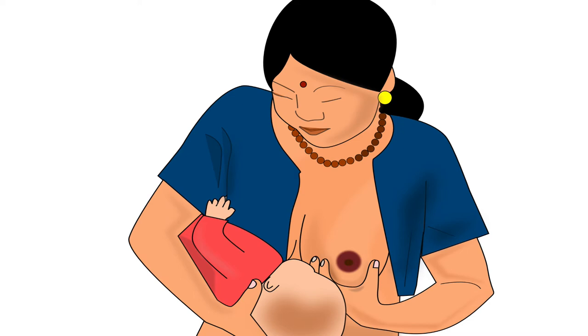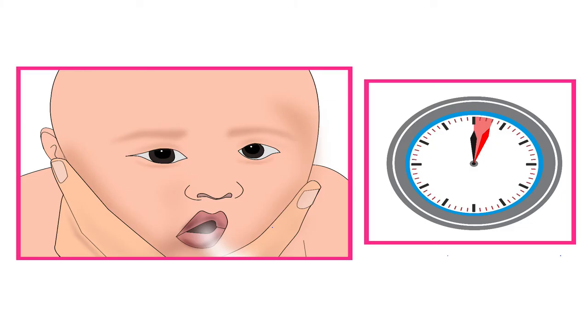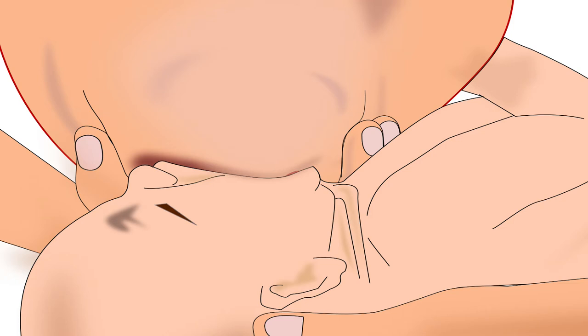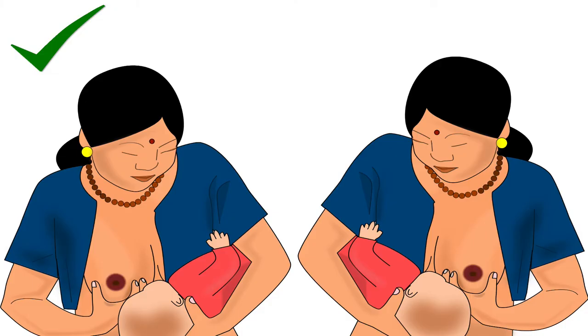But before offering the other breast, mother should encourage the baby to burp by making the baby sit on her lap, then slightly bending the baby's torso forward, and cupping the baby's jaw with her hand. Baby should burp within 2-3 minutes. If there is no burp in the next 5 minutes, it means that the attachment of the baby to the breast was very good and the baby has not taken in excess air in her stomach while feeding. Now the mother should offer her other breast to the baby. If the baby's stomach is full, she may not feed from the other breast, but mother should always offer both breasts to the baby and let the baby make the final decision.